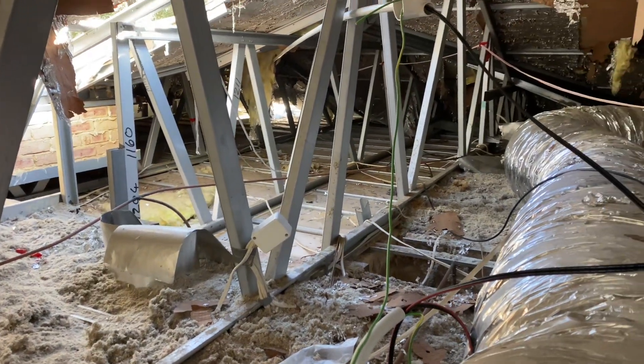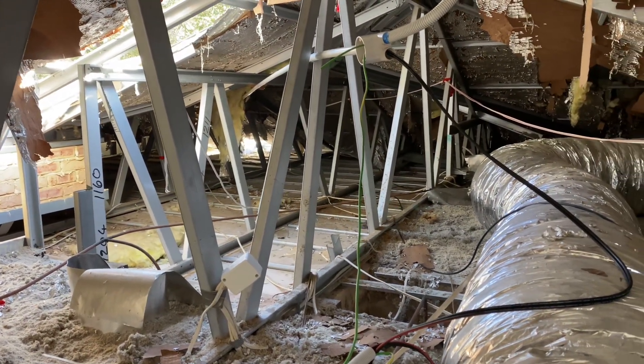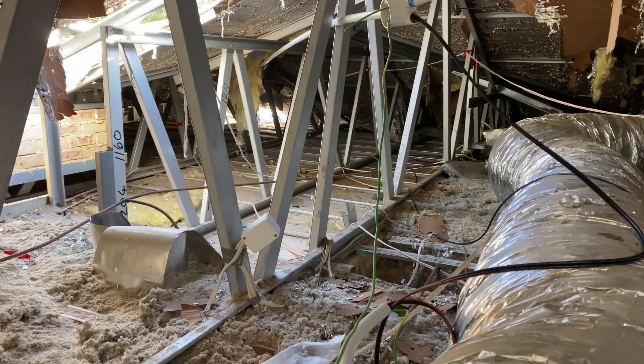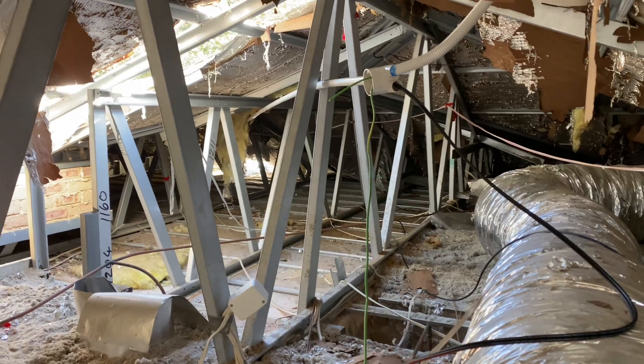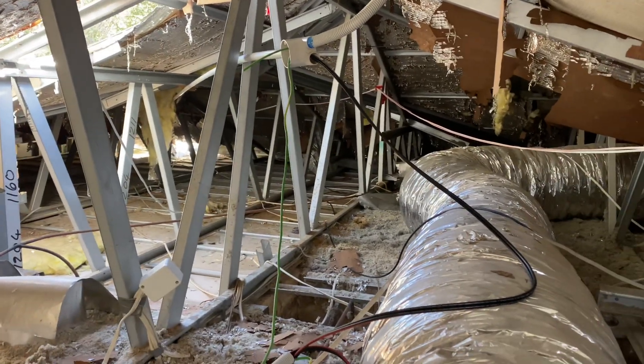Definitely not the side of solar that I enjoy very much at all these days. At 53, the body doesn't quite bend or stretch or heal the way it used to. Definitely a young bloke's game.